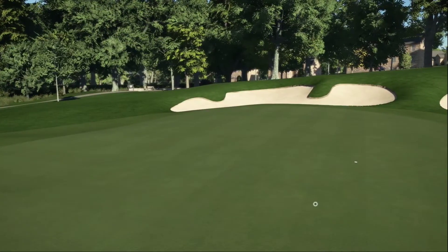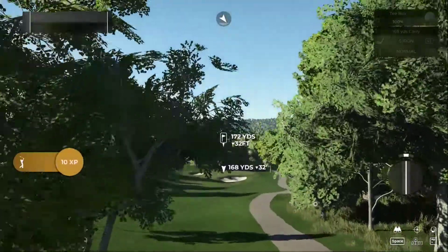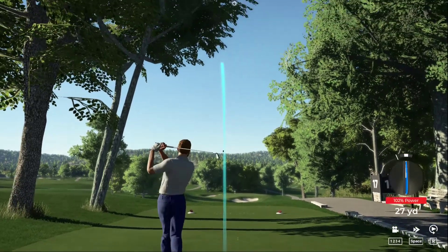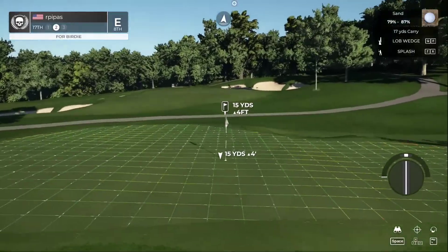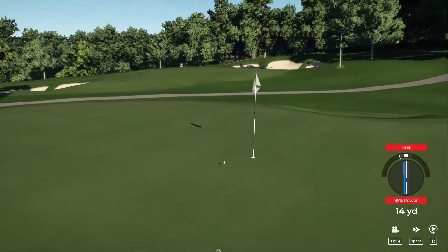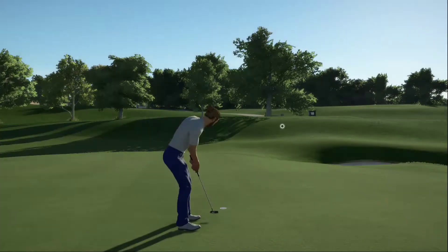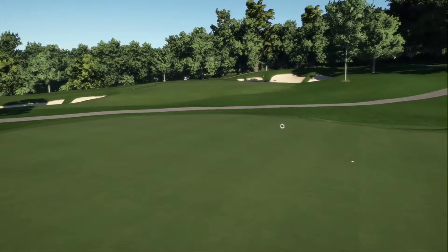Let's check the standings — after that one, even par is your score. Teeing up now on the 17th. Oh, this one might be a bit much. From the green side bunker let's nestle this in nice and close. Way to strike that ball out of the sand trap — not much left to do here. Moving on to the next. Staying at even par after that hole.